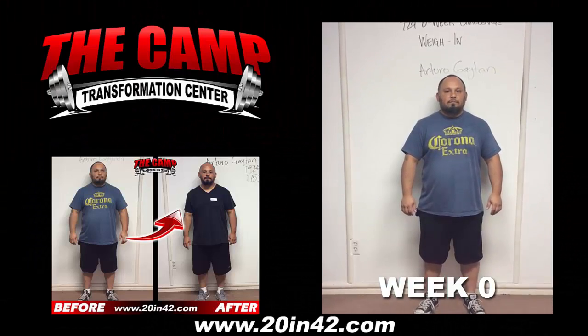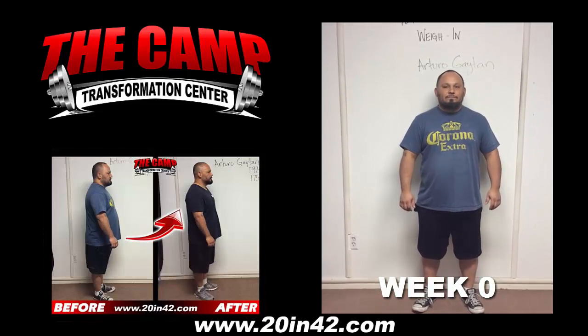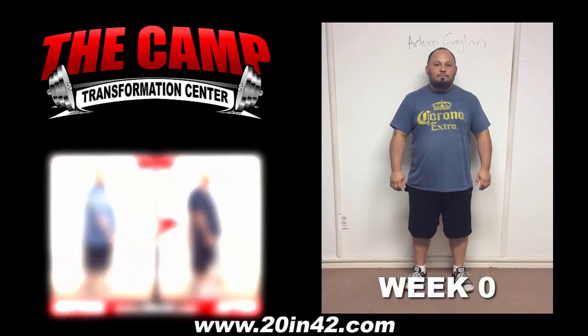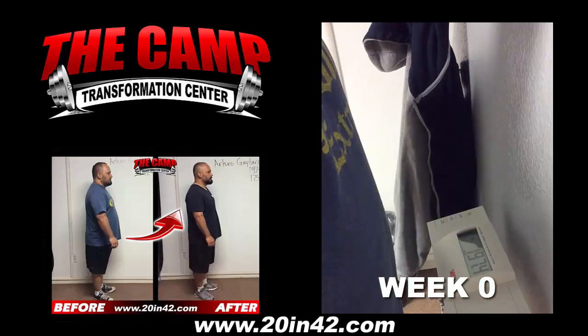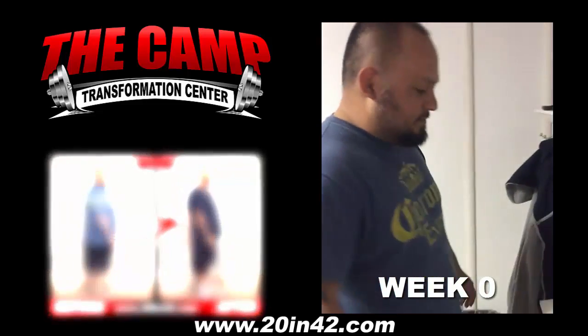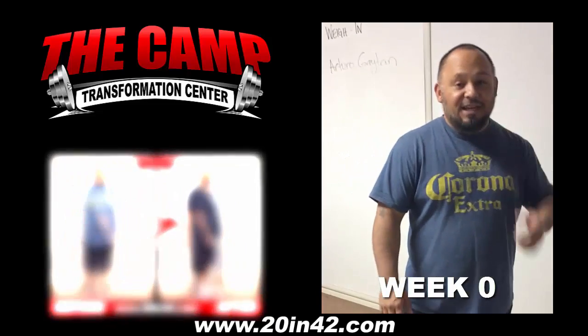We're here with Arturo today for the 229 6-week challenge weigh-in. Arturo, you ready to step on the scale and find out where you're at? Go right ahead. 197.4 is your starting weight. You ready to lose 20 pounds or more in 6 weeks? Yeah!